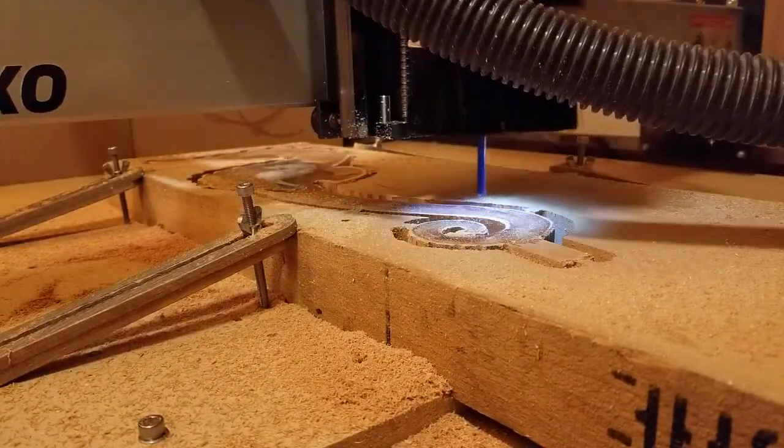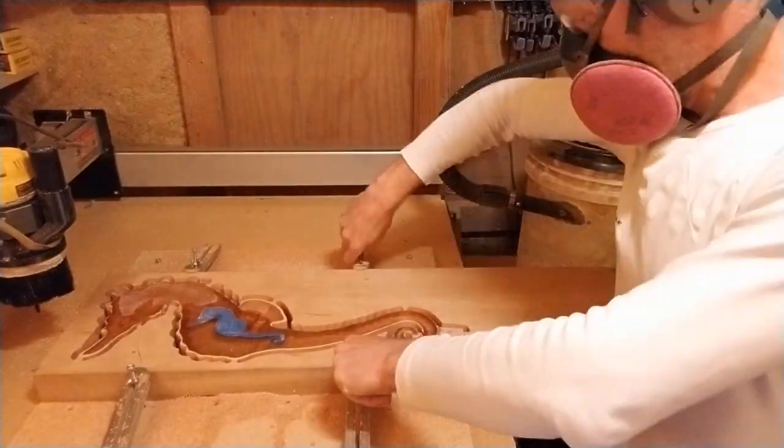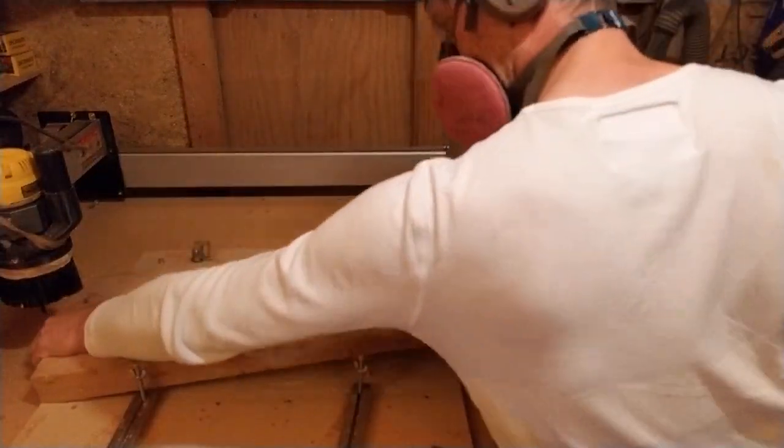I drilled two dowel holes in the seahorse for alignment when attaching the left side later on. I then flipped the stock to carve the other side.